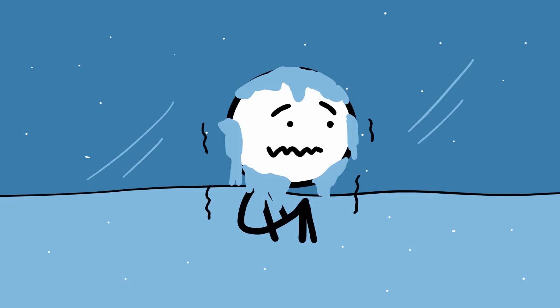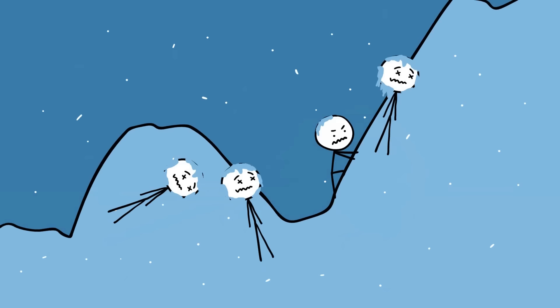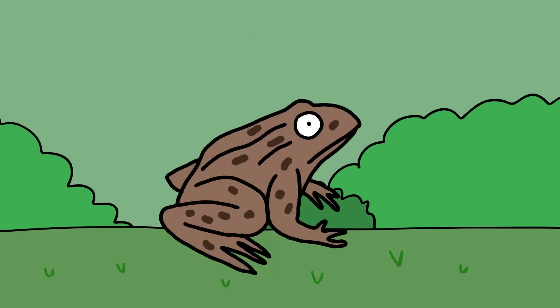Woodfrog. While freezing to death is not the most painful way to die, it could very well be the most uncomfortable way to go. Thousands of people have attempted to climb Mount Everest; almost every year someone succumbs to the freezing climate, and thousands more expire from the cold all over the world. But what if we could find a way around this? Instead of succumbing to the cold, what if we could thaw out and be fully alive once spring came? Well, this is exactly what the woodfrog does every year.